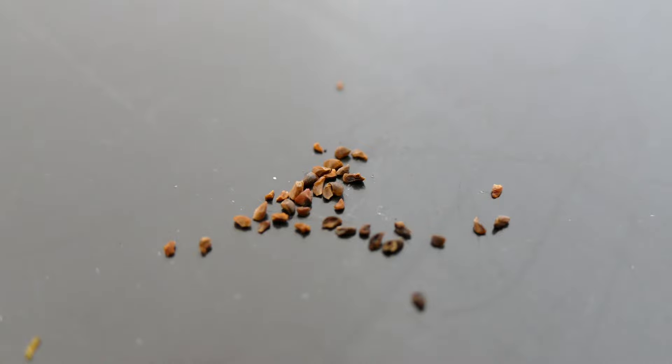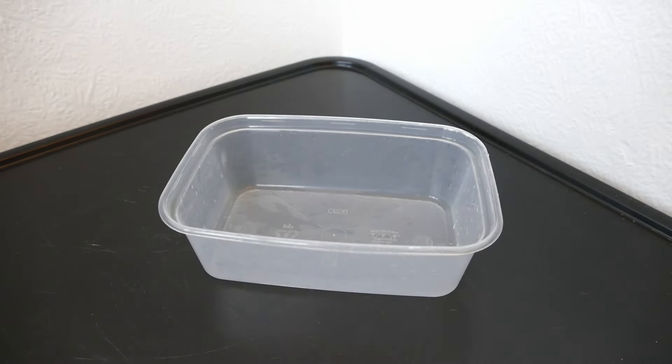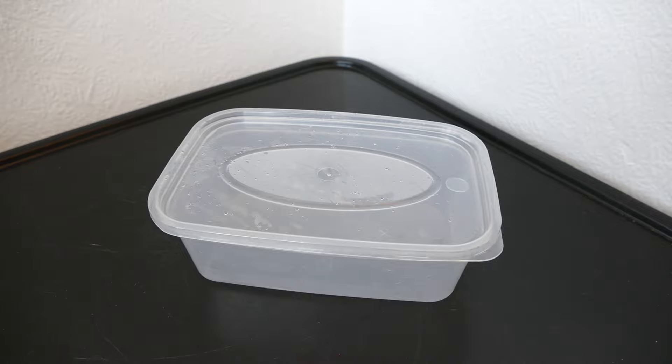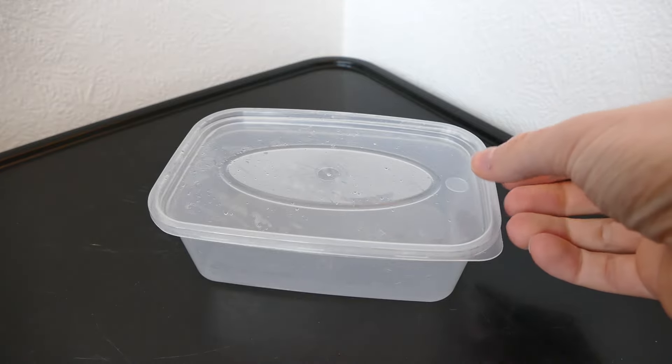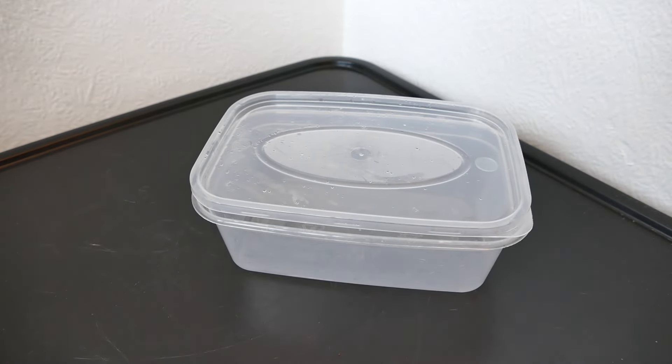I'll go ahead now and start sowing these seeds. Because these seeds need light to germinate, they'll be on the surface of the compost. One of the big problems with that is the compost can dry out very fast, especially if I'm letting it get some daylight or direct sunlight - it could dry out within half an hour and the seedlings could die. That's why I'm going to be using a clear takeaway tub. It lets the light through even when the lid's on, and with the lid on it creates a sealed humid environment. I'll probably have it slightly ajar to keep the humidity up but also allow oxygen in.